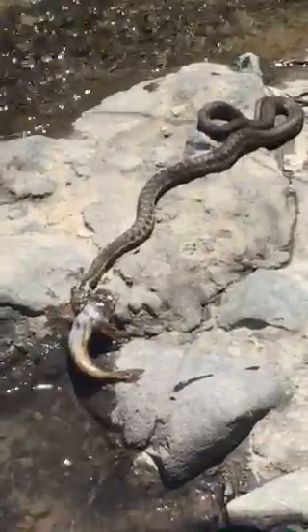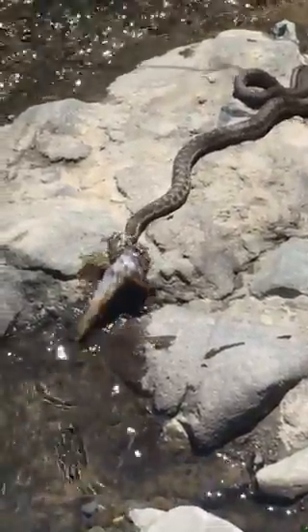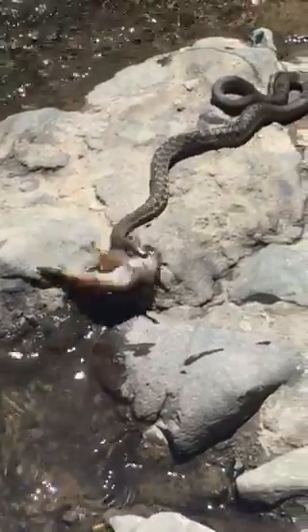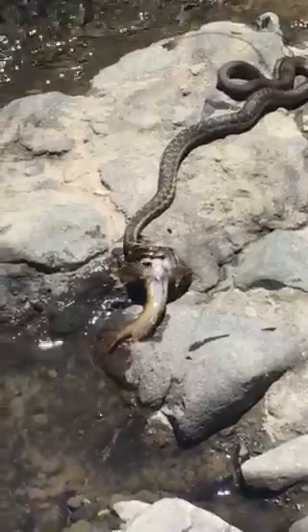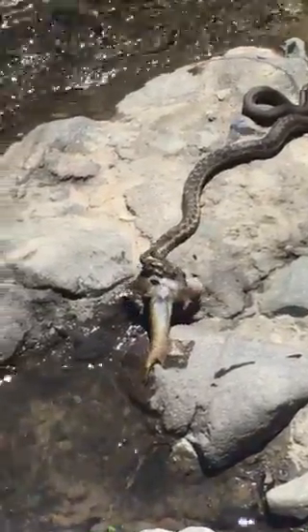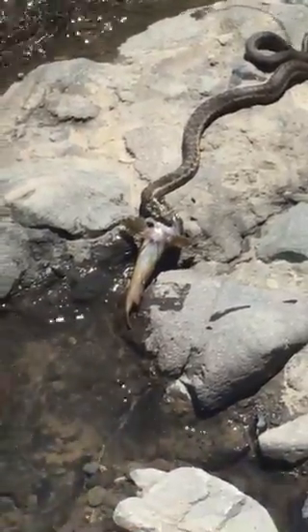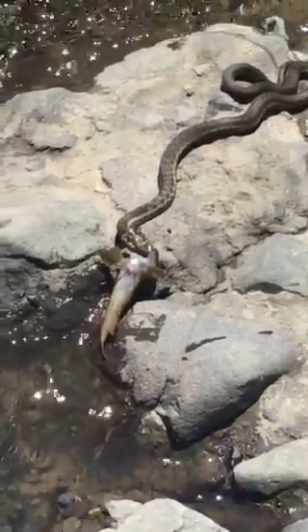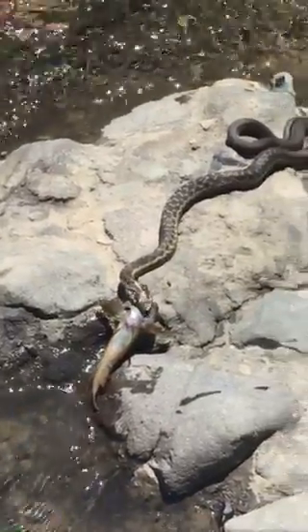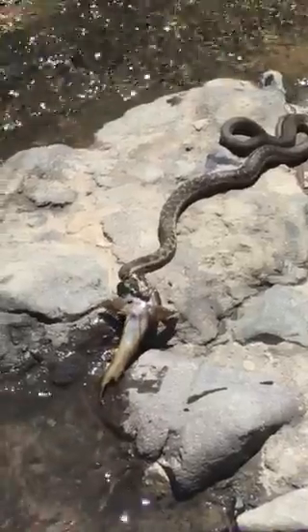Look at this. I think he's going to have to let it go. That is a catfish, huh? Looks like a little catfish. You can jerk some more, buddy. Well, we do have a story to tell. We're gonna try it again.